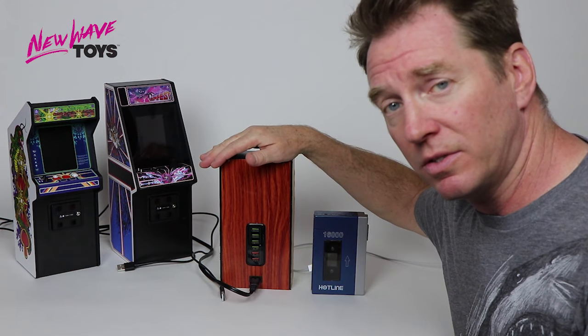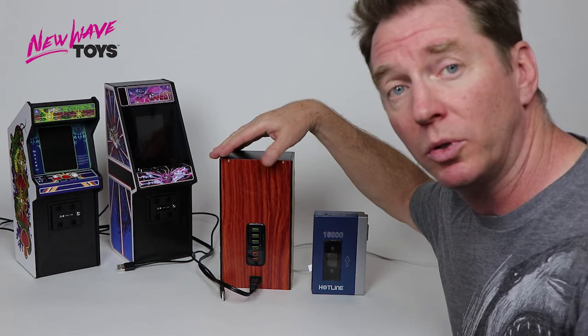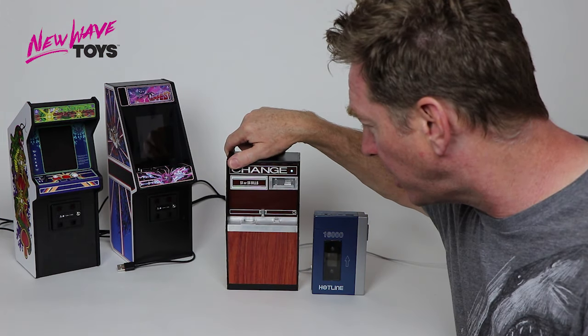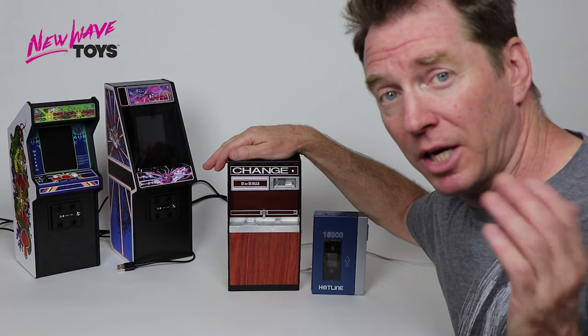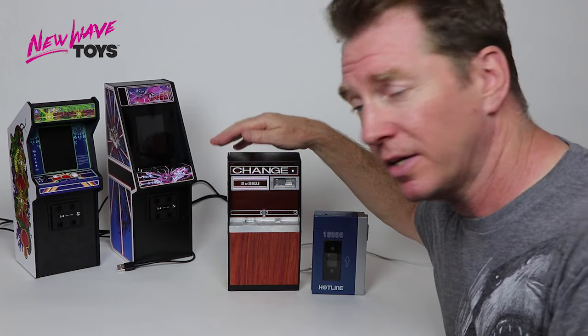So what this does — it allows you to charge multiple devices at once. We came up with this idea because we wanted to have our machines on all at once once we started getting a collection of them. We wanted to keep them on all the time, the way you would in the arcade. To do that you need to keep them powered, so we created this.